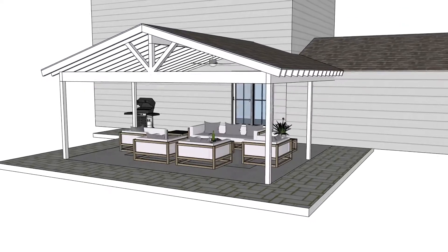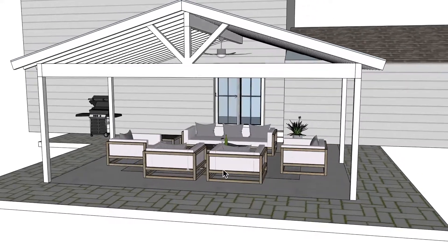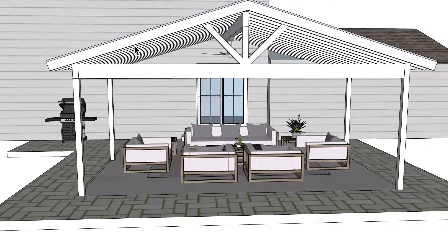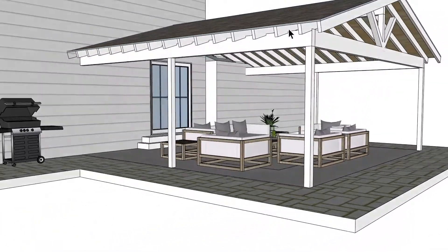Here we have a residential application. You can see we have a seating area that's centrally located within this space, and up here we also have a fan centered into the patio itself.